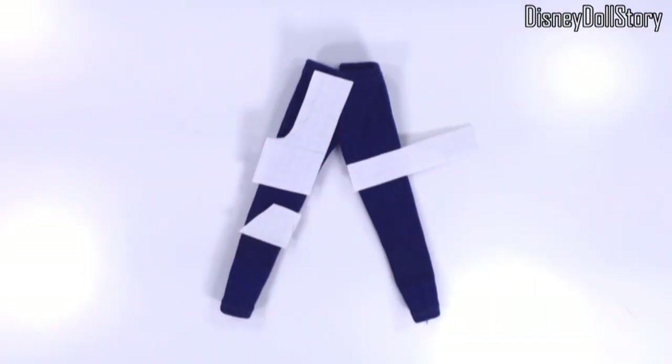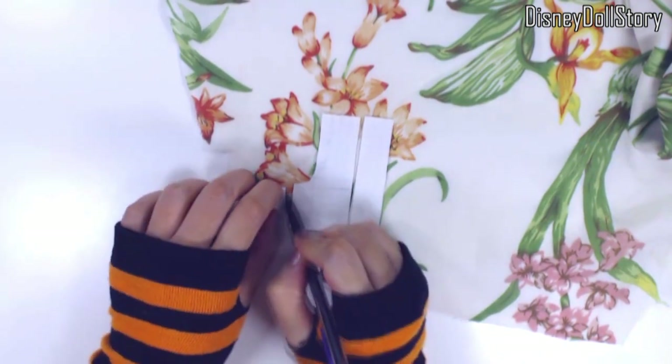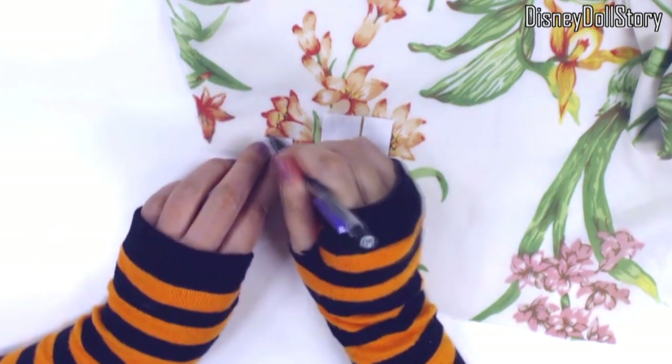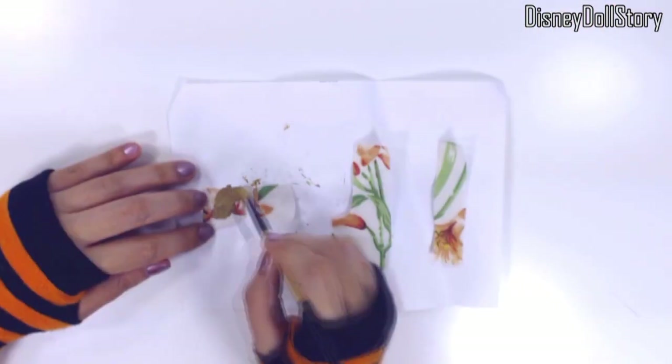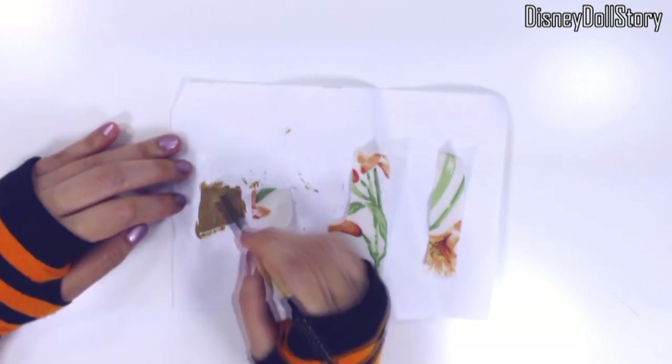Moving on to his pants. I started out with a pair of jeans that I made a long time ago, then I added those leather patches — two knee patches, one long pocket piece and a thigh strap. Then I painted them brown and stitched the seams.